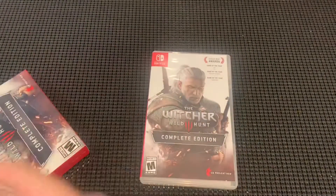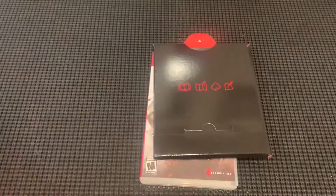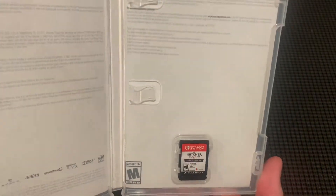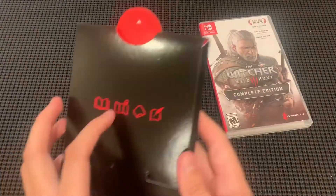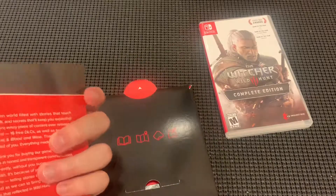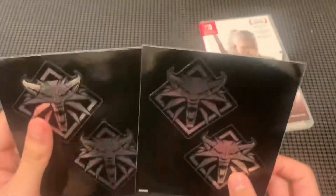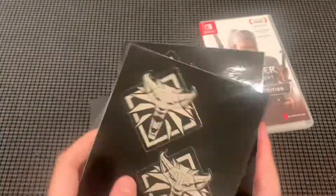Let's open this. So first we got the game, and then what else do we have here — I'm just taking it out — I think this is like an art book. And then we got the game already open. Just like God Eater it comes with no surprises — it's a Nintendo Switch game, so what can you say. But what I'm most excited about is this other thing inside. Let's take a look. We got this — I'm not sure what this is, it's like a handbook. And we got some nice cool stickers, which actually look pretty cool. I've got no idea how I'm going to use them but I'll just keep them.